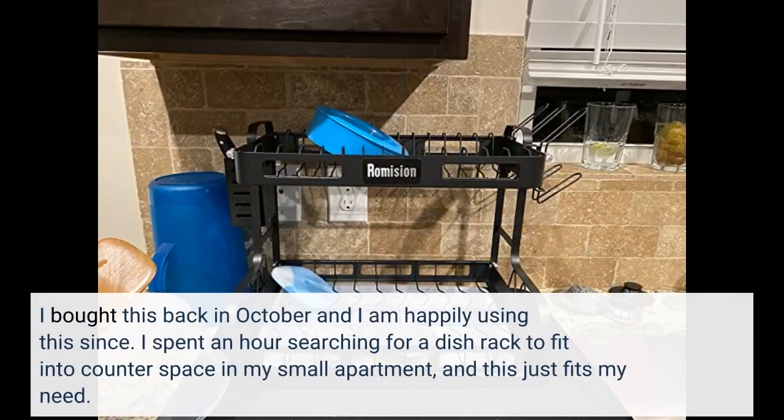I bought this back in October and I am happily using it since. I spent an hour searching for a dish rack to fit into the counter space in my small apartment, and this just fits my need.